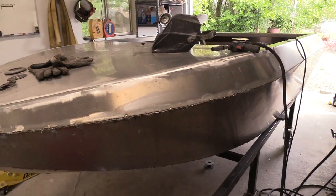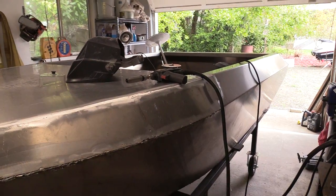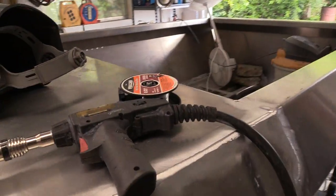I definitely wouldn't brag about my welding, and I found some things such as the spool gun that created issues at first that I struggled through for quite a while, and then kind of figured out — at least on this Parker gun.